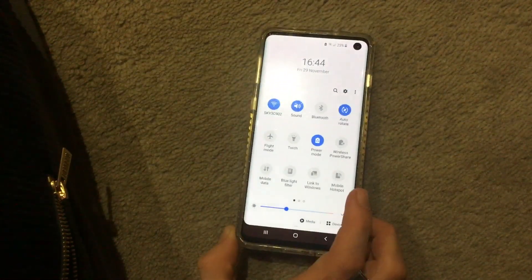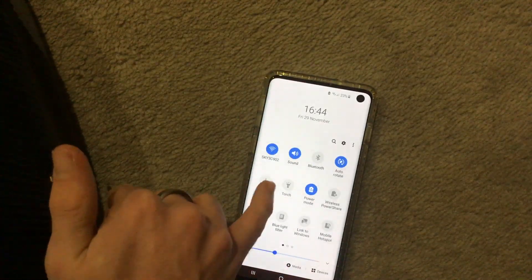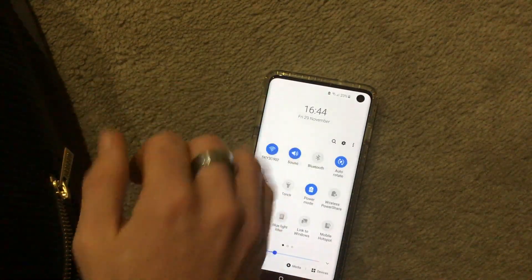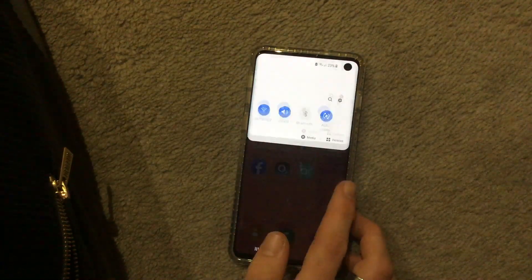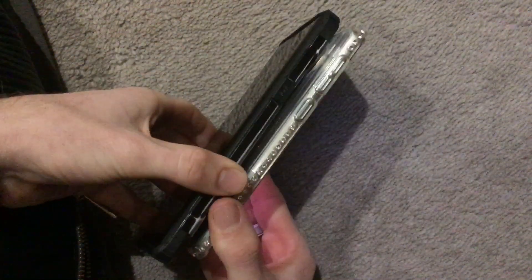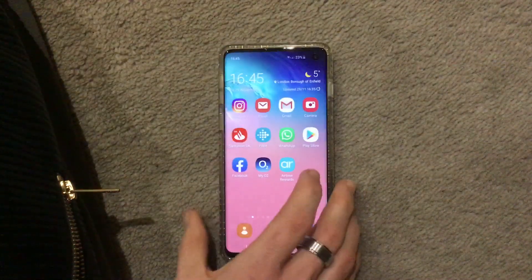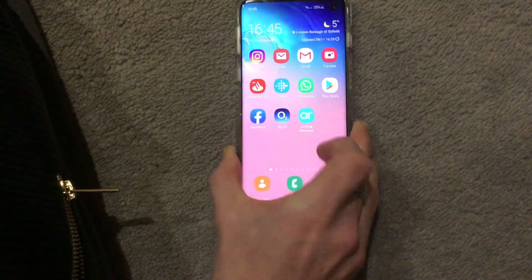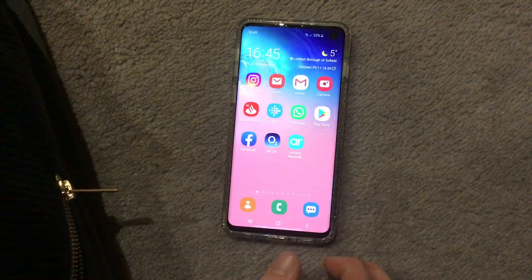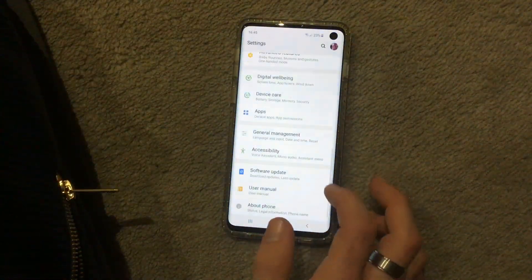Also, a nice added feature of the S10 is the wireless power share. You can see it's got power saving mode on because I'm at 23%. If there was another S10, I would be able to connect them back-to-back and wirelessly charge the other device. This is my Note, and it doesn't have wireless power sharing capabilities unlike the S10, so with another S10 you'd just tap them back-to-back and connect that way.